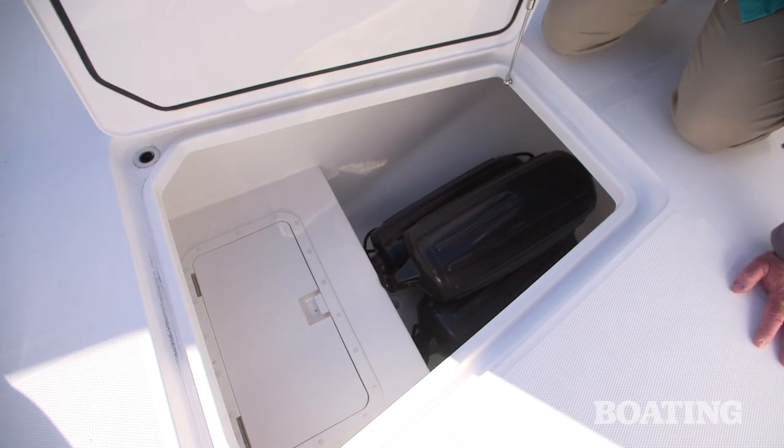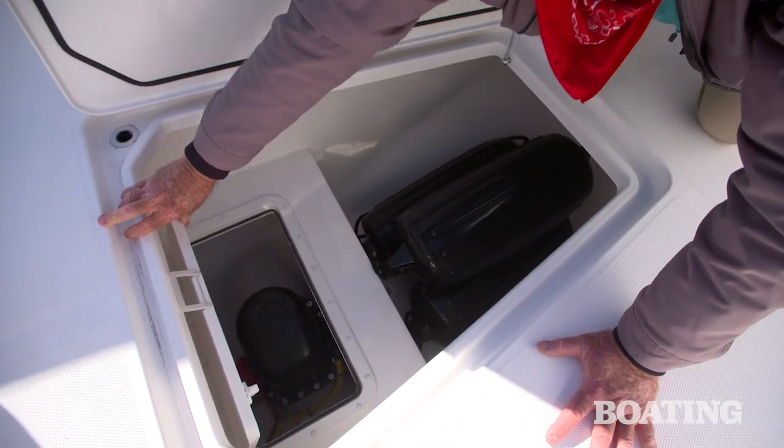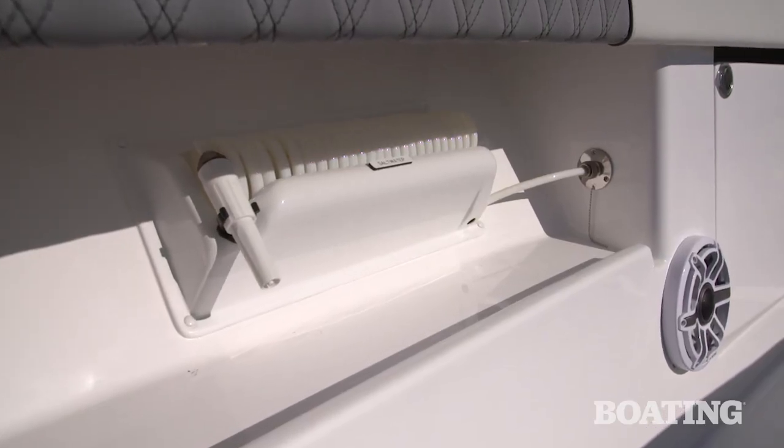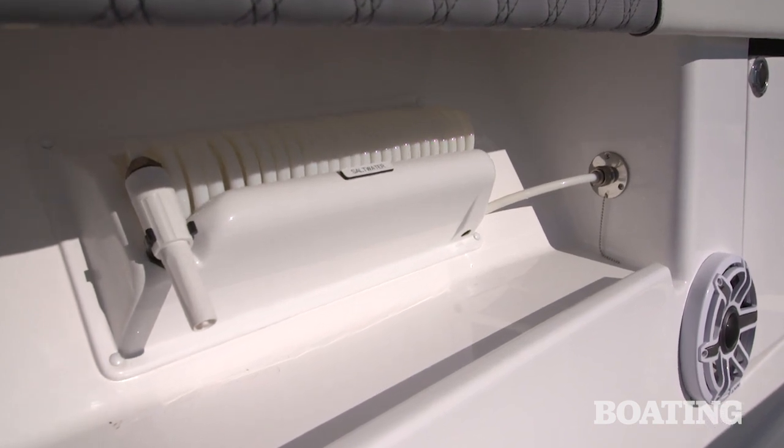Our test boat is equipped with a bow thruster, and you have easy access to the system below deck in this hatch for routine maintenance. Invincible also makes available fore and aft deck raw and fresh water systems, and they are present here on this boat.